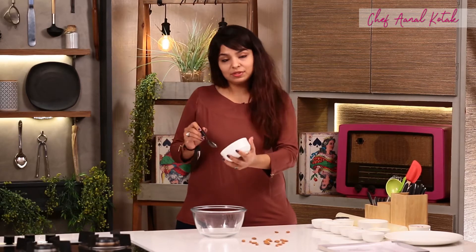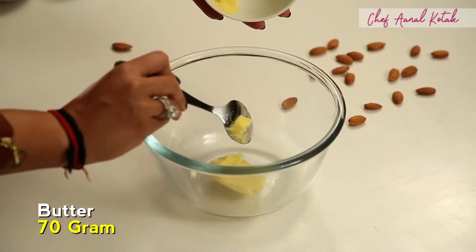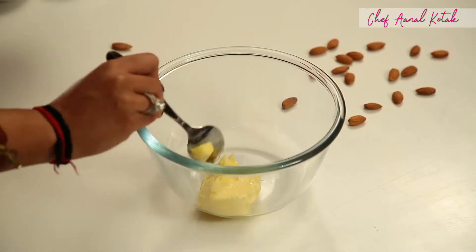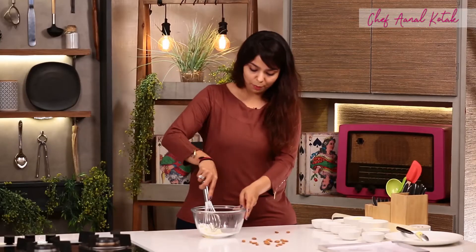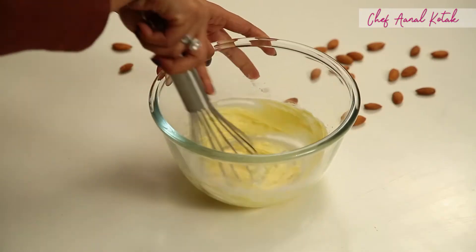We'll take butter, salted butter, 70 grams, icing sugar, 70 grams, and mix it properly.